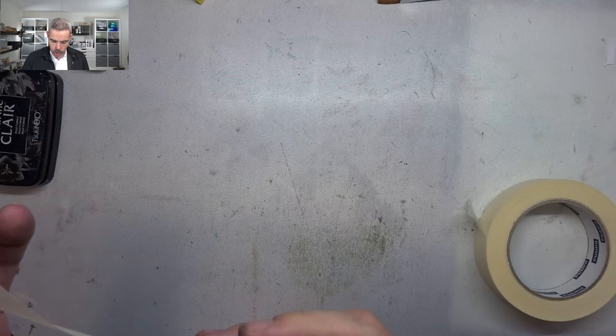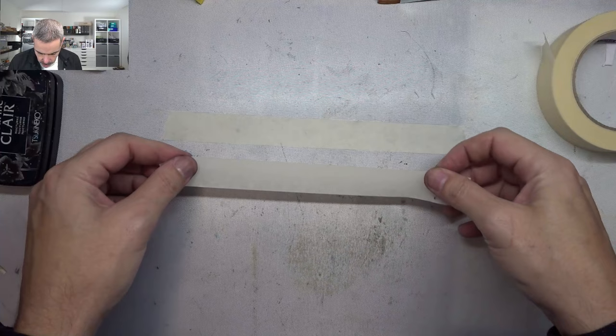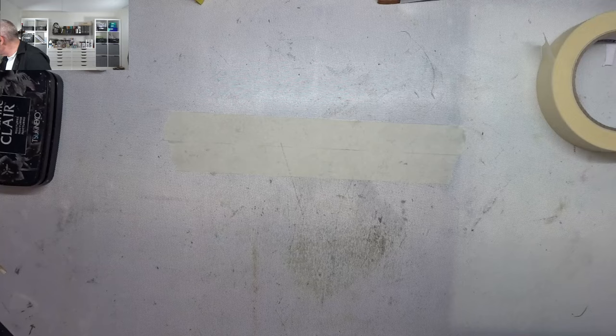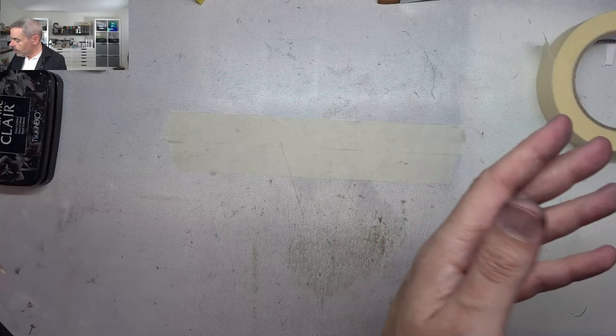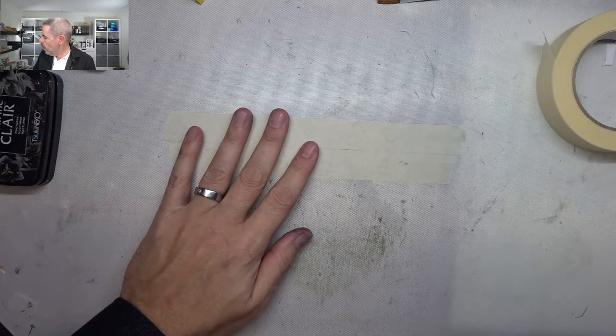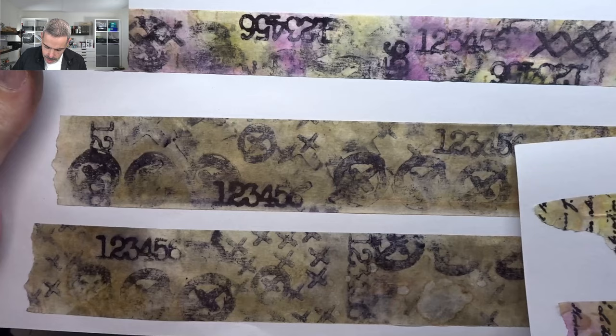You can use this washi tape in your journals, cards, or junk journals. I'm just going to stick two pieces of painters tape onto my craft sheet. Let me show you what I did before with the test — look how gorgeous that is. I'm going to share my tips and tricks. I started with archival ink, but the problem was that archival activates archival, so when I blended colors over it, the black started to bleed a bit.